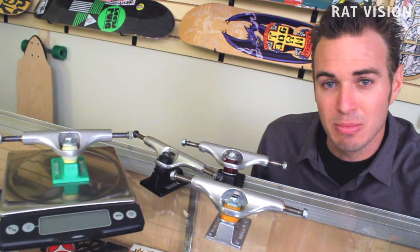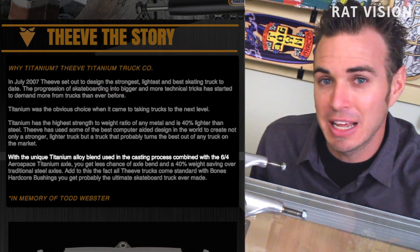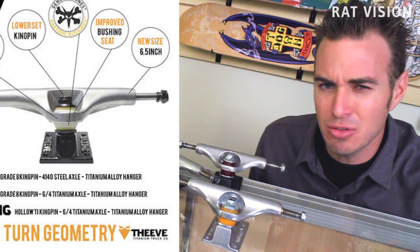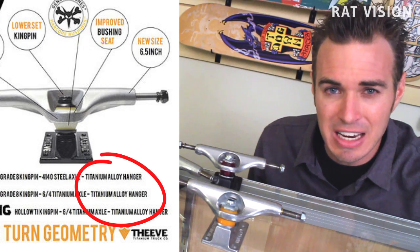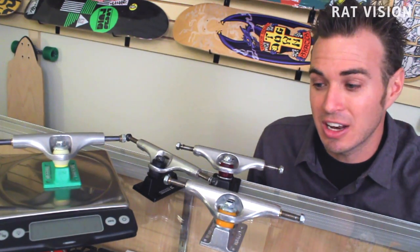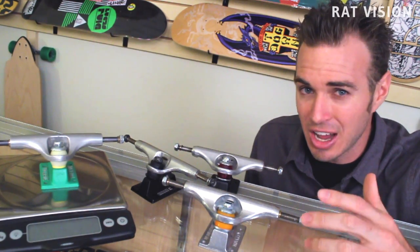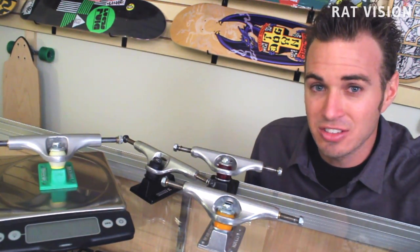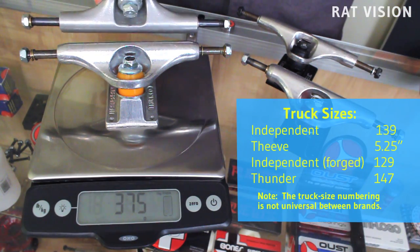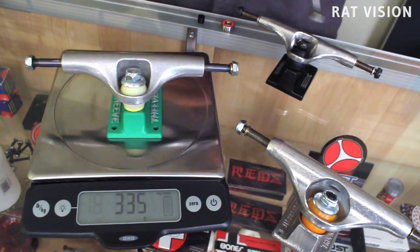Now that you know a few things about titanium — like how it's not magnetic and heavier than aluminum — let's compare this Thieve truck to some other trucks. On the Thieve website they say their hangers are a titanium alloy blend cast hanger. The standard metal used for trucks is an aluminum alloy, so why would Thieve use a heavier, more expensive titanium alloy? It doesn't make any sense. If titanium is roughly 35 to 40 percent heavier, this Thieve truck should be way heavier than a similar-sized Independent truck. The Independent weighs 375 grams and the Thieve weighs 335 grams — that's only about a 10 percent difference.